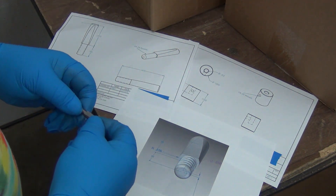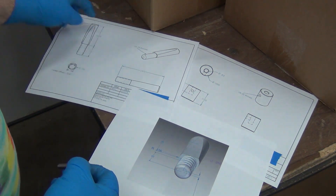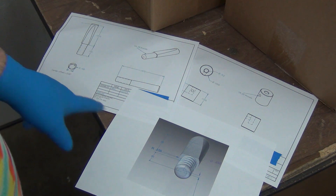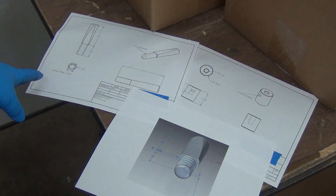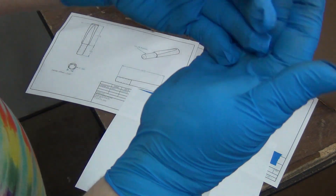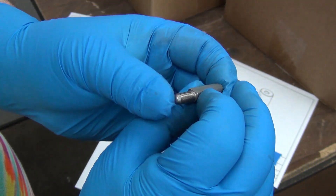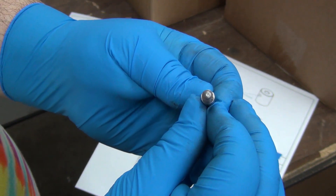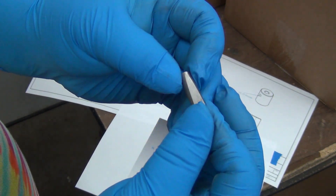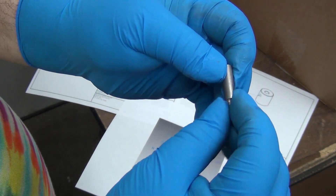I did the CAD work a week or two ago, and here it is with all the basic dimensions. I printed out this one because I noticed the center offset is 30 thousandths. If you notice, the threaded portion is at the bottom - it's not concentric with the center of the rest of the dowel. This is about five-sixteenths.